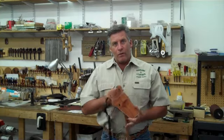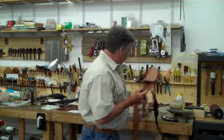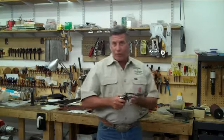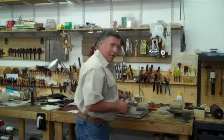We wanted something that these big bore carries — these big bore guns — that the core of the body could carry. What we came up with was the Guide's Choice. I'll show you how this works. My choice is a .44 mag. Always clear your gun — make sure when you're first testing the holster.